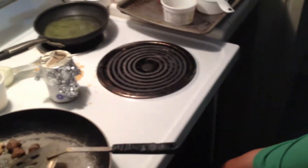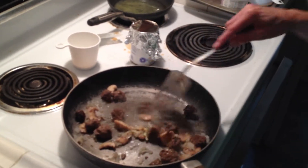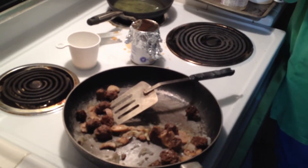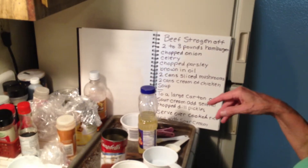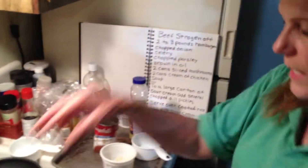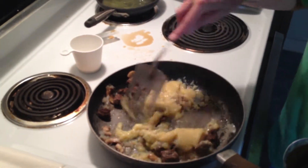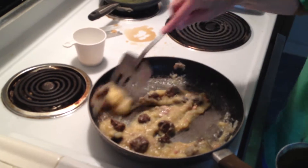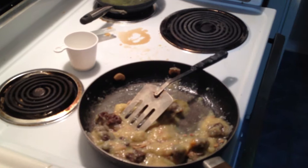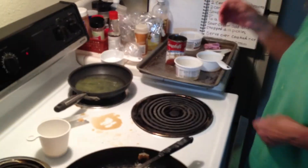I'm just gonna finish cooking the Oriental meatballs in the oven. Back to the beef stroganoff — I have the hamburger, onion, and mushrooms browning. I'm adding one can of condensed soup. This would be good over rice. These are really old recipes — about 50 years old — that's why they're so cheap.